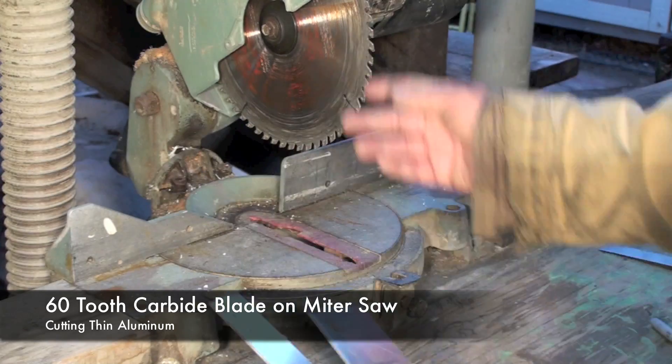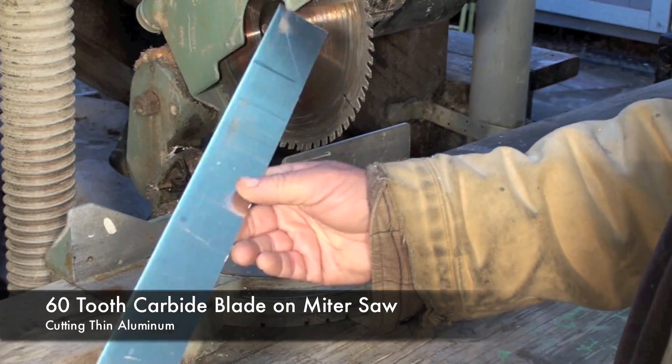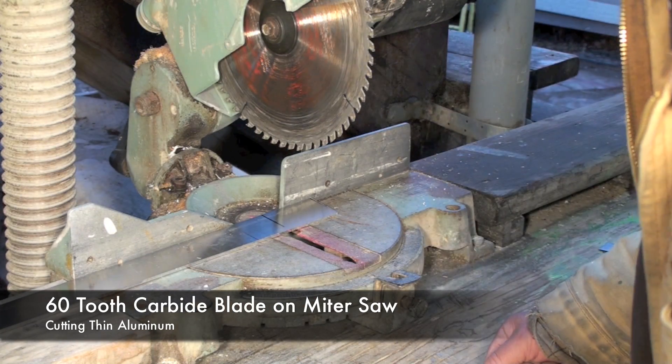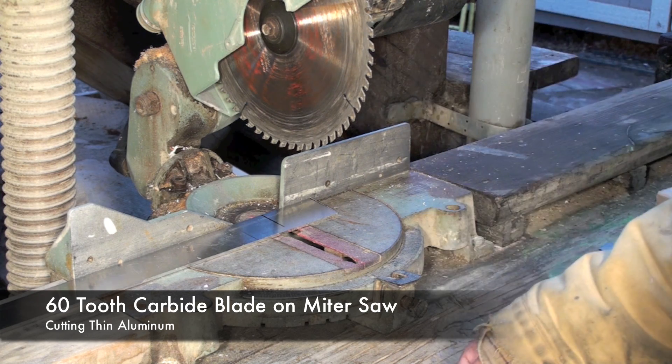You can also use a miter saw like this to cut thin strips of aluminum. This is 1/8-inch and I've just made a mark on here. The blade is a general-purpose 60-tooth carbide-tipped, and you just want to proceed very slowly.